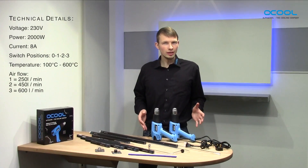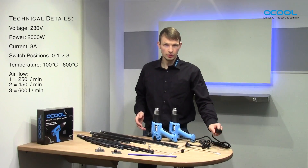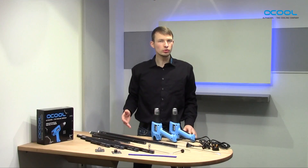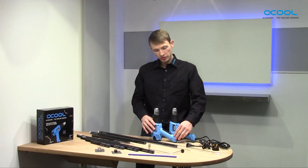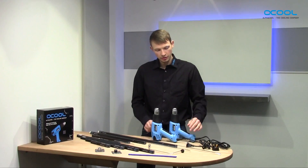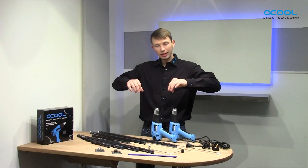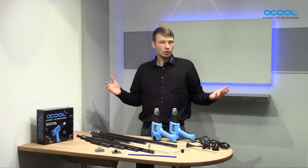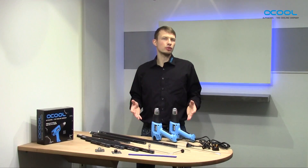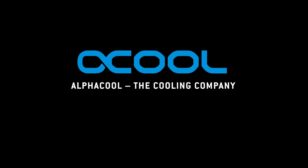The Alphacool heat gun runs on 220V and is available in two versions: with the EU plug and the UK plug. My conclusion is this: the heat gun is perfectly made for bending projects because it stands stable on three points, so you can use your free hands to rotate the plexi tube above. It has three different heat outputs, and all in all it's perfectly made for a bending project.